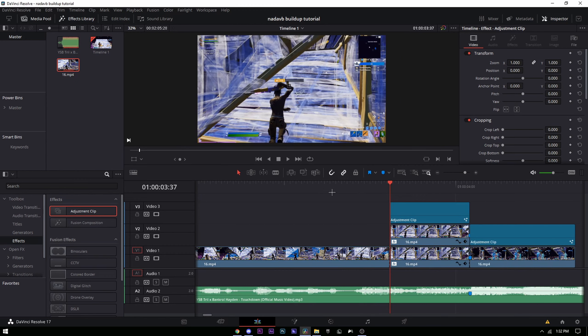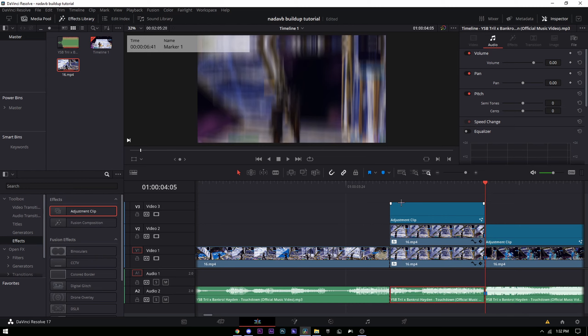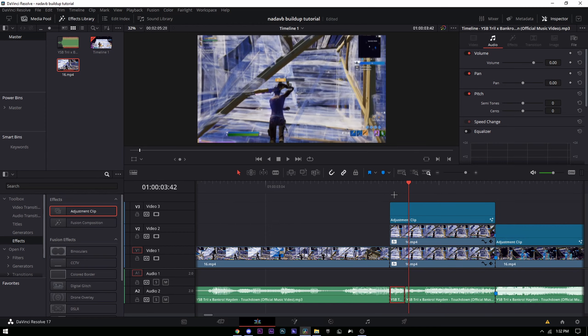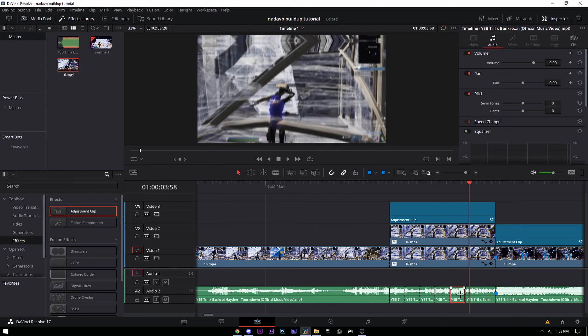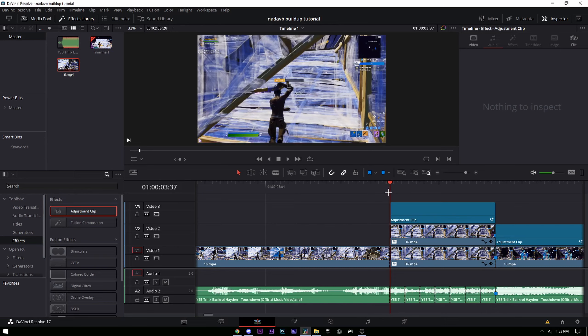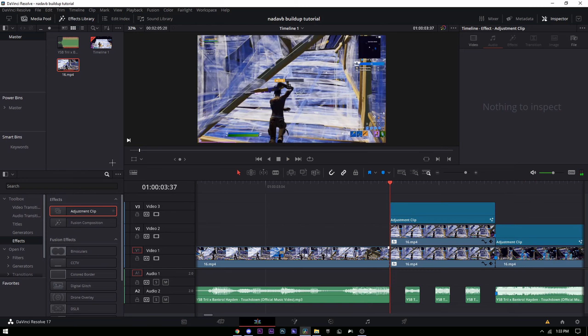One last thing — the stutter. Split the audio at the start and end of the buildup. Then go one, two, three, four frames and cut; repeat that pattern all the way to the end. Then delete every other segment — it doesn't matter how you start — and you'll have the audio slider stutter effect.